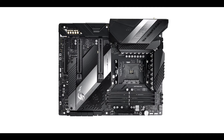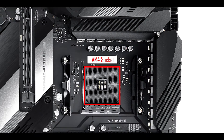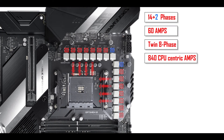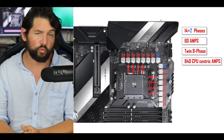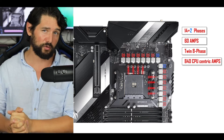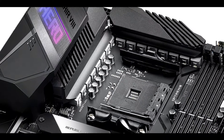Starting with the obvious, the ROG Crosshair 8 Hero comes in an ATX form factor, meaning 24.4 cm wide by 30.5 cm long. We have our usual AM4 CPU socket supporting both second and third generation Ryzen processors. VRM-wise, this is where the Crosshair Hero really shines — we're talking about a 14+2 60-amp VRM configuration, which isn't surprising considering Ryzen 3000 gives us 12 or even 16 physical core processors.